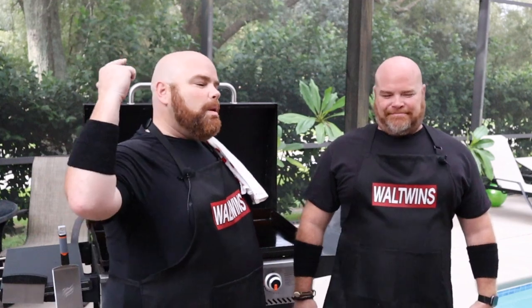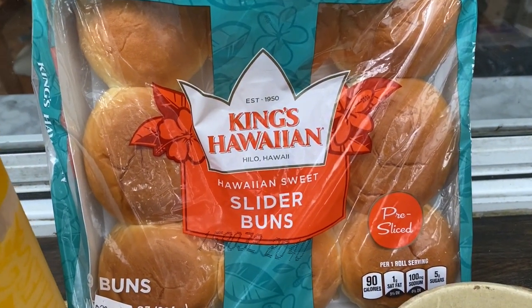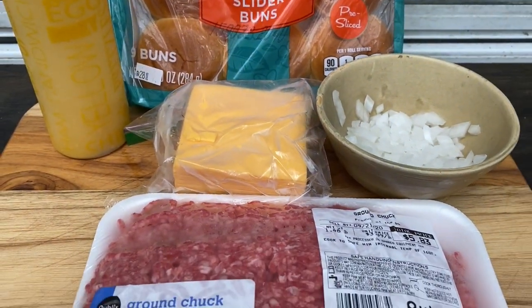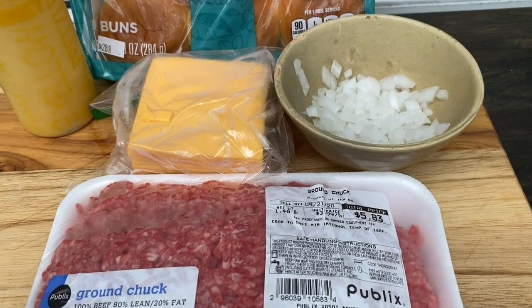Part of the reason I was so excited is because that day I had also seen these King's Hawaiian slider buns — brand new, definitely excited to try these. They are the sweet buns. We are using ground beef, 80-20. We've got American cheese, diced onions, and mustard. We will be using mayonnaise for toasting the buns. This is almost Crystal style — like the little Crystal burgers — small with onions, mustard, and that is it. We're going to let the cheese do the talking and the meat do the walking.